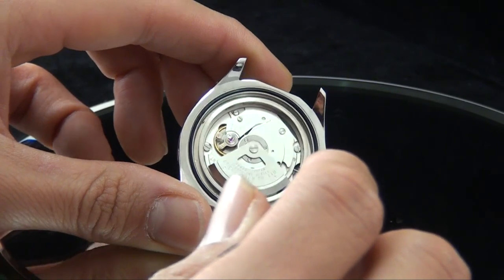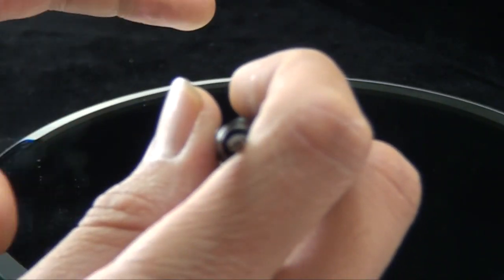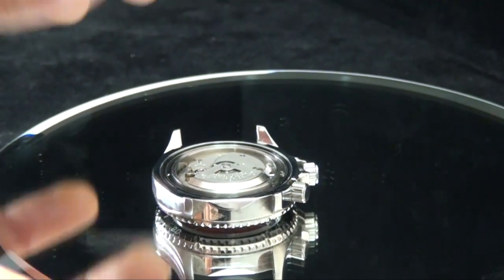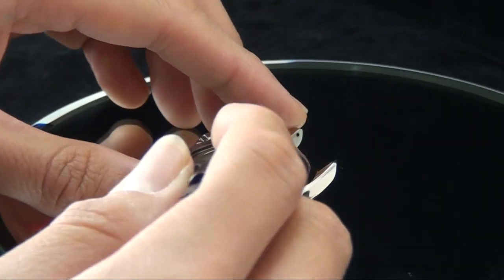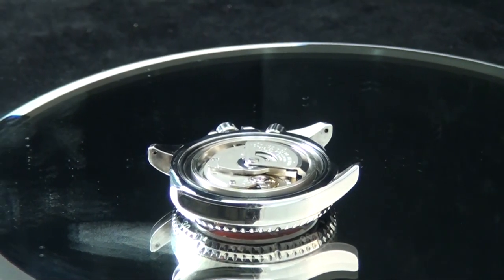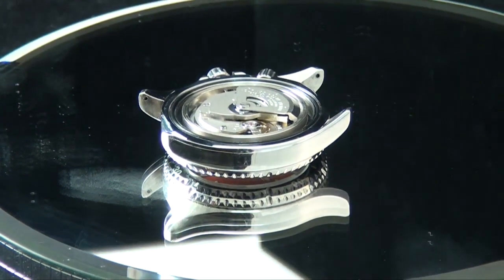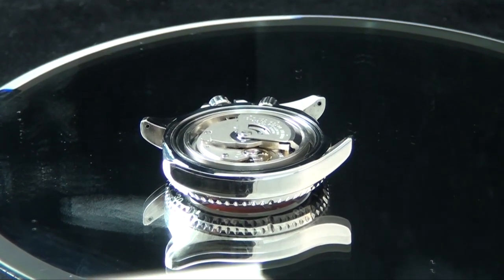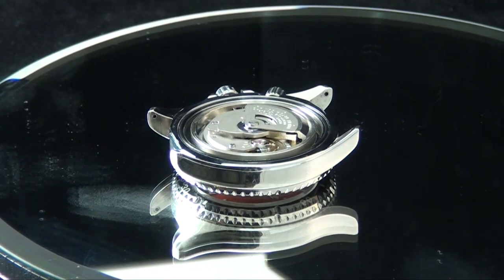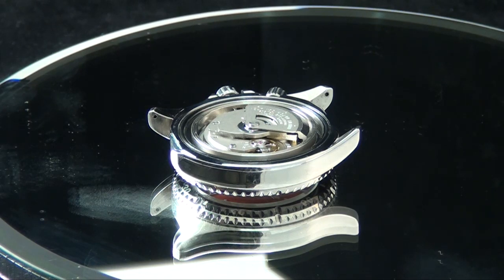What I mean by 'over-built' is the sapphire crystal used on the CFDOC, which is a saturation diver — it's approximately five millimeters thick. That means the chance of water getting in is almost nil; it fits so tightly. They decided to go beyond average industry standards so they didn't need to use a standard prevention tool like a helium escape valve. That's what I meant by over-built.